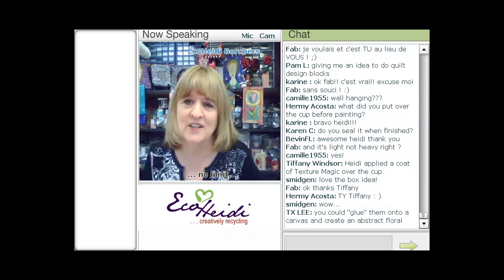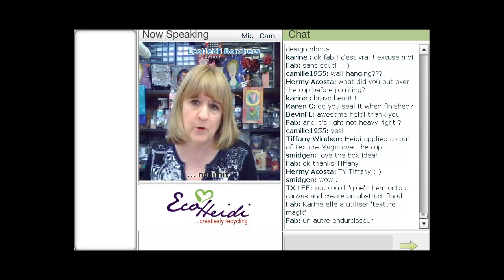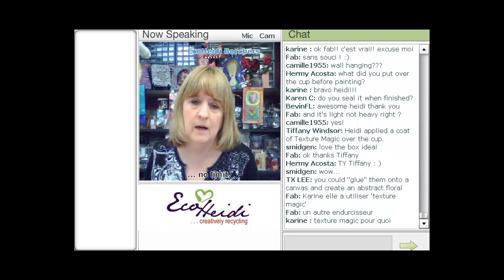The biggest question is: do you seal it when it's finished? Everyone always asks on every project. If I do seal it — I don't always — but if I do, I usually use a spray gloss or a spray matte finish. Aleene's has a wonderful one, but you can use any of them. If you feel the need to seal something, use a spray sealer, or to be eco-friendly, there are some wonderful sealers that you can just brush on.